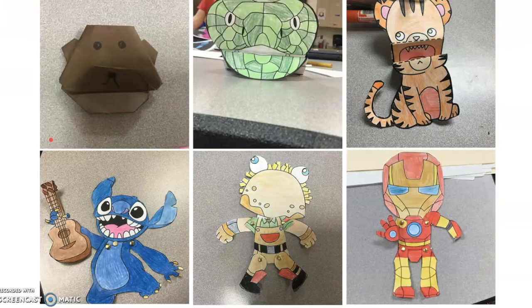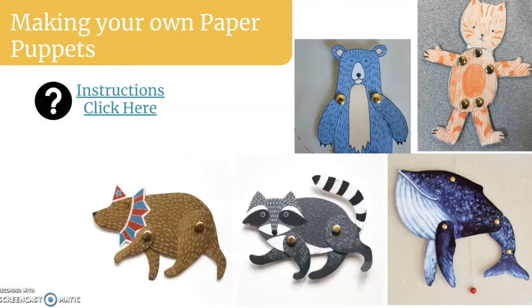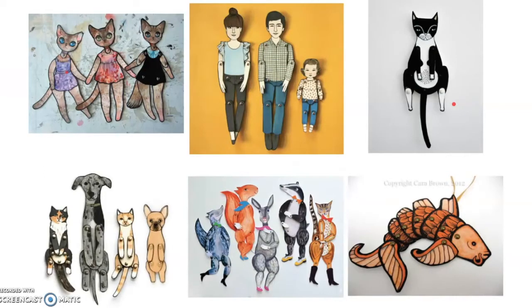Here are some examples of both. You could also make your own paper puppet using just paper and colored pencils — here's an example that I did. If you need to know how to make your own, click the blue little words by the question mark and watch the video about how to make your own. It'll be a quick one just explaining how I made this little cat. Here are some examples of making your own.